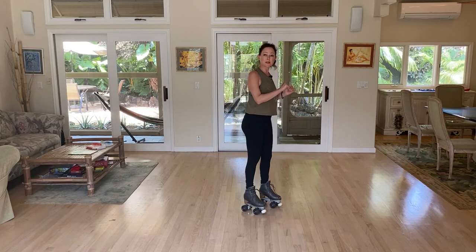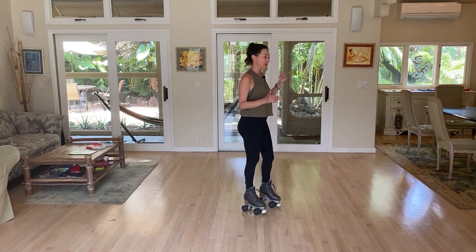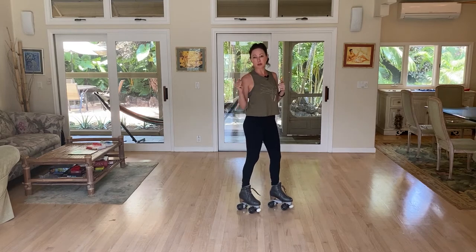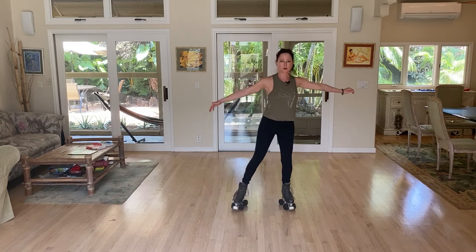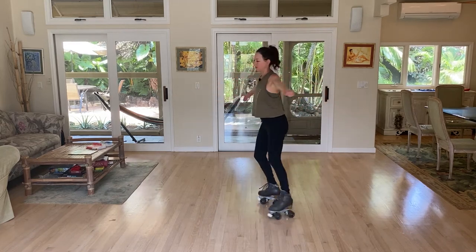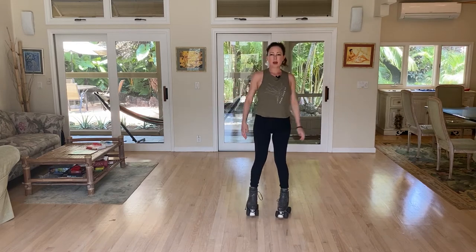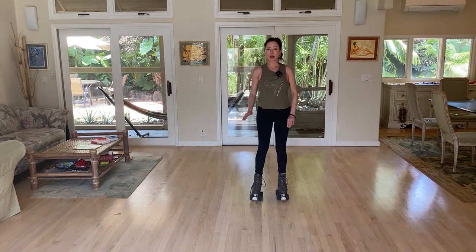You'll notice I'm going to the left — this is my easy way and the way we teach most students to turn, though you can definitely go towards the right as well. Left foot heel to heel, right foot toe to toe. Keep your weight on your left big toe wheel and your right inside heel wheel if you're turning to the left.